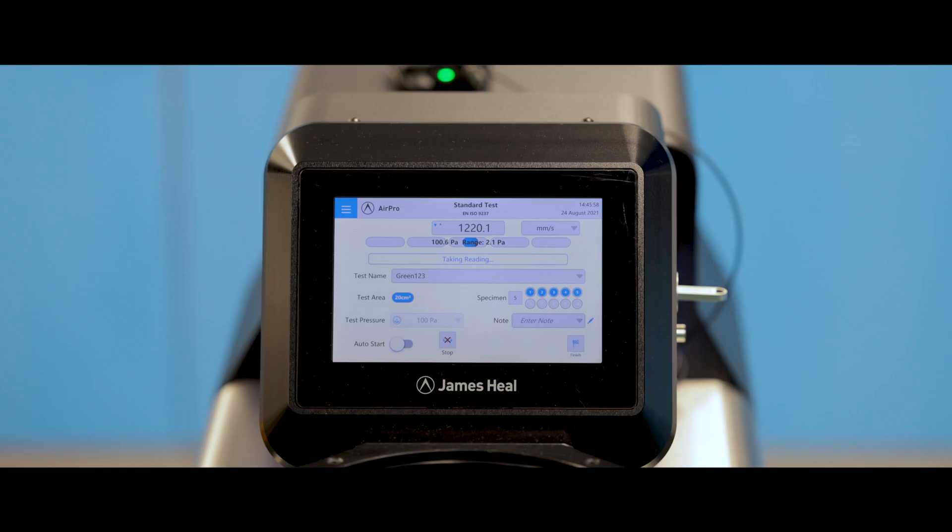Once all the measurements have been completed, you can save the results to either Excel or PDF for further analysis or for sending the test report to your customer.